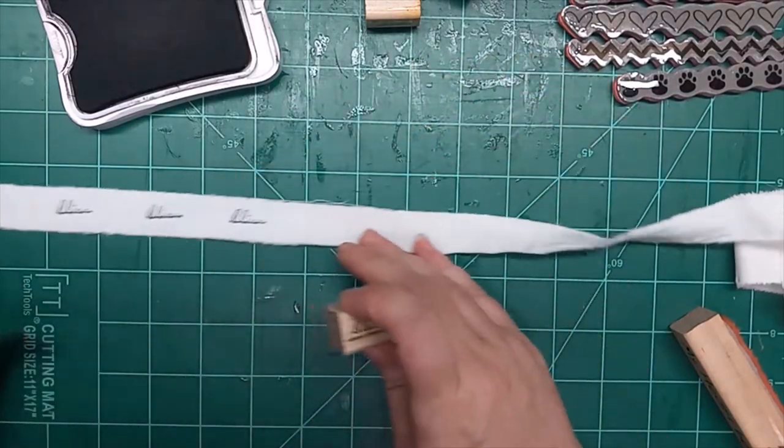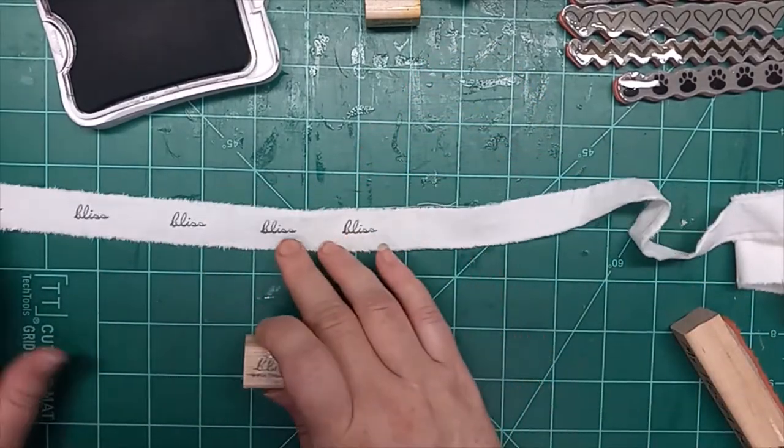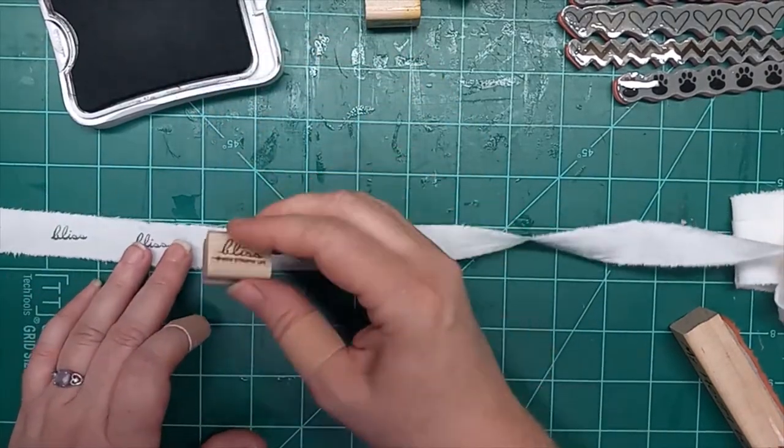You don't have to worry about being super perfect. Some of these, they kind of kick up — this one, the S was a little weird. It happens. When you go to use these, it won't even matter.